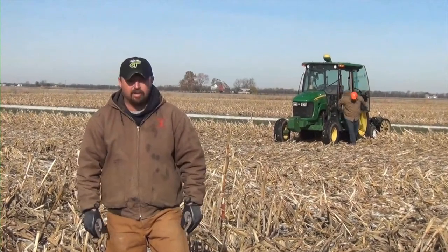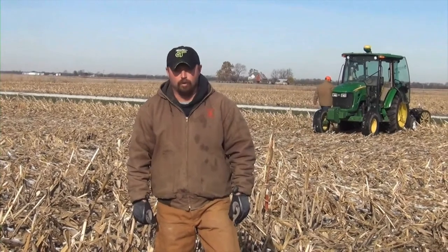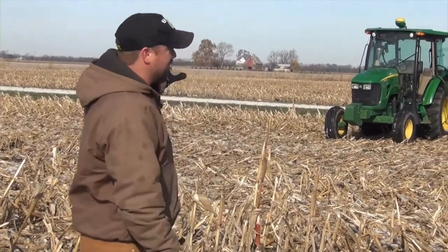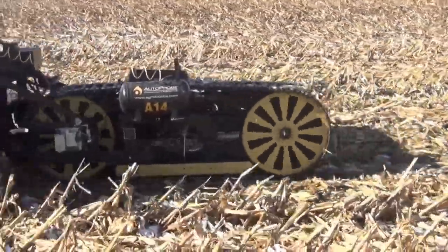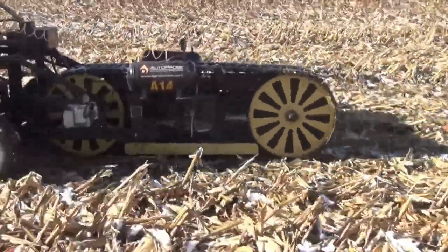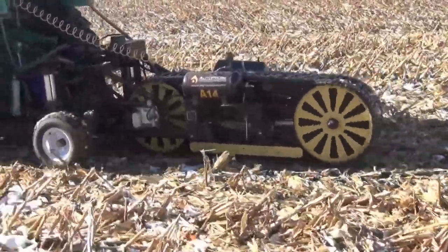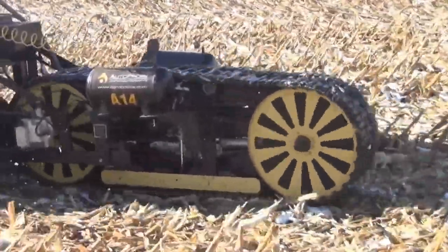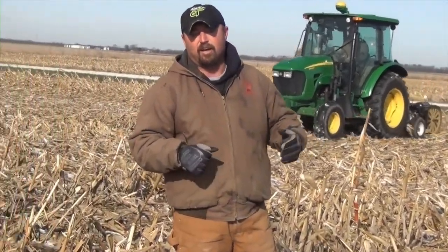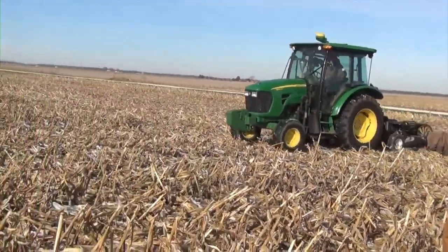Today we are out in a cornfield in Kankakee County and we're testing a new soil testing device called the Auto Probe, manufactured by Ag Robotics out of Little Rock, Arkansas. You can see in the background we've got a John Deere tractor with a three-point device behind it — that is the Auto Probe. It's a probe on tracks, and as we travel across the field we'll be taking soil cores on the fly, precision six-inch sampling, with cores taken every eight feet through the field.